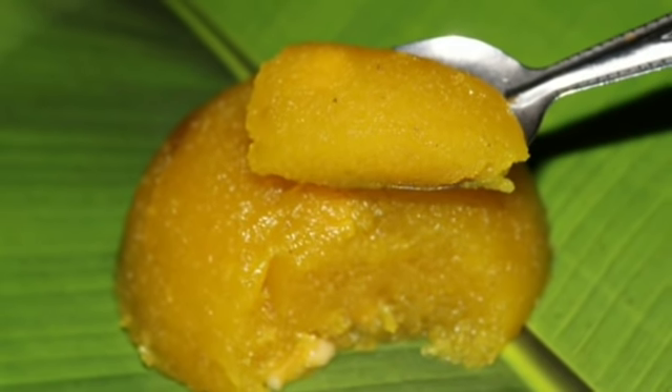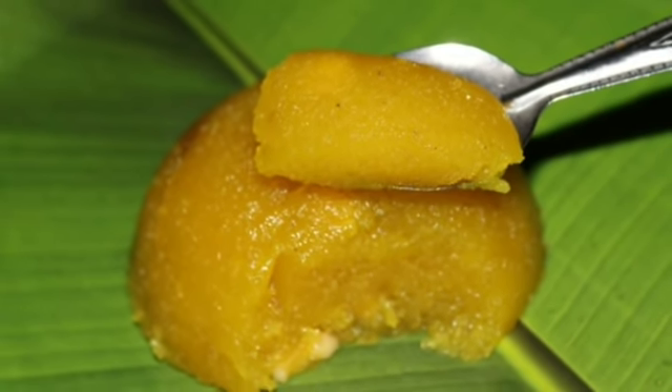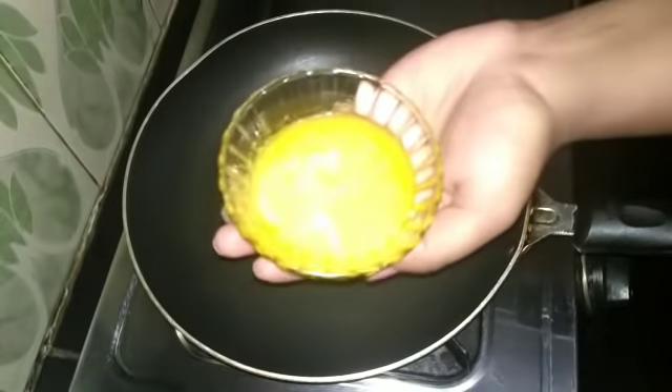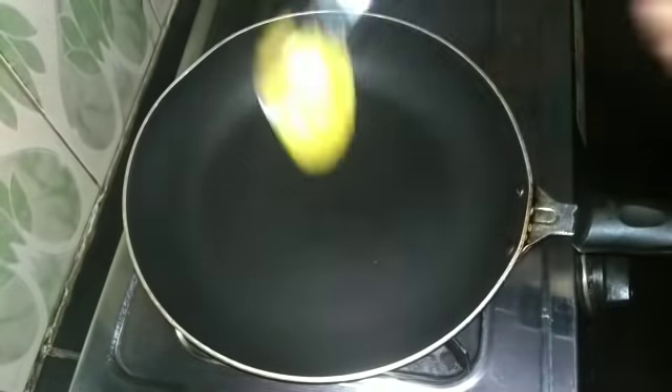We will show the recipe and the measurement of the recipe. We will show the recipe for the pan. I will show the recipe for the ingredients.